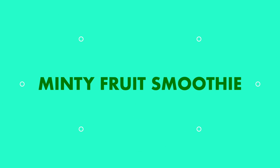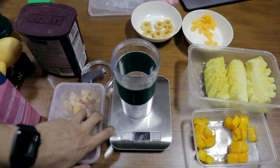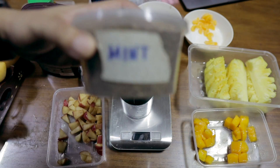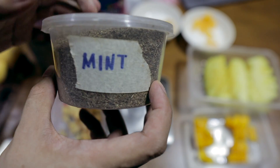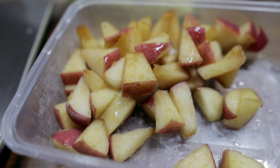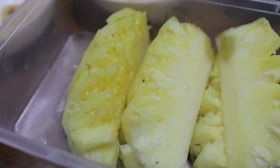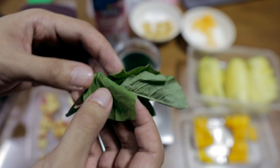On to the second recipe. For our next recipe, we are going to be using some apples, pineapple, almond milk, and some mint leaves. I really love minty flavors, so this one is going to be called a Minty Fruit Smoothie. First, let's add some frozen apples — around 30 grams. Then small pineapple chunks, around 38 grams.